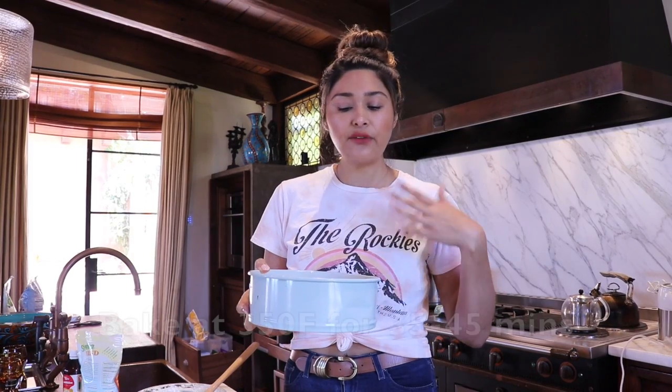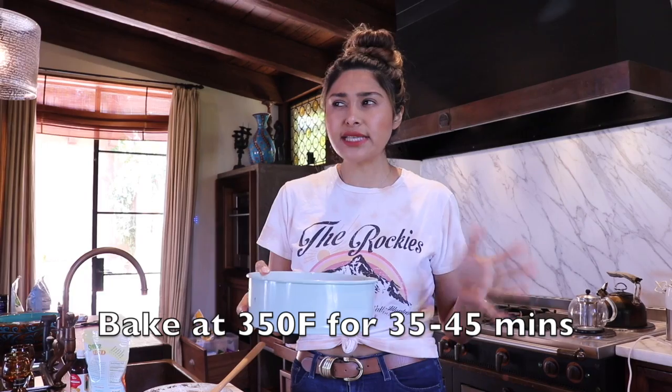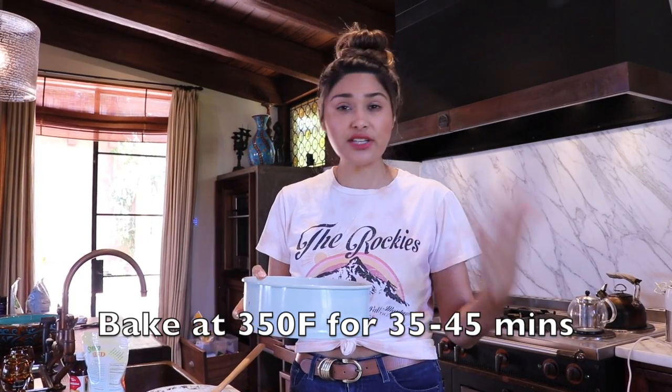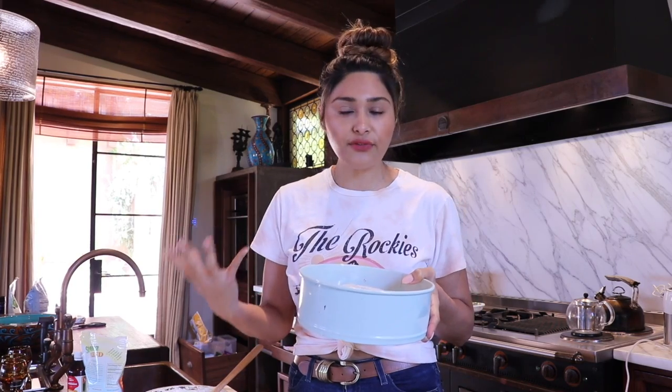I cook mine on convection at 350 degrees, but if you cook it on a regular temperature setting, you want to go at least 35 to 45 minutes, depending on your oven. I would check it — especially the first time making it — at about 35 minutes, see where you're at, and if it needs a little bit more, add another five to ten minutes. I'm going to show you what it looks like after 25 minutes at 350 degrees on convection.